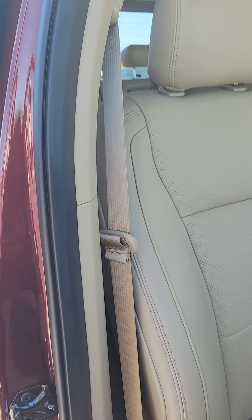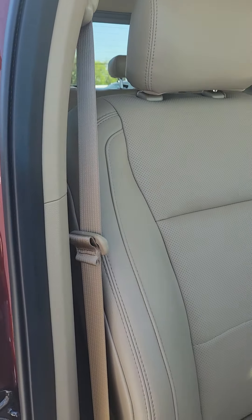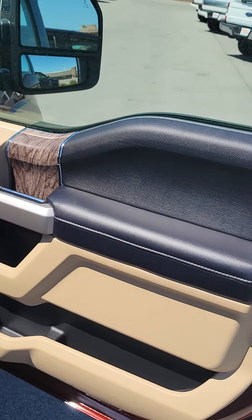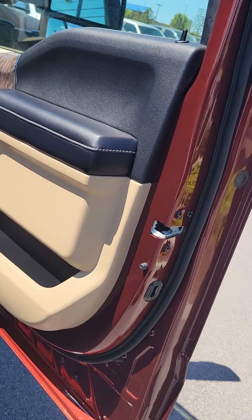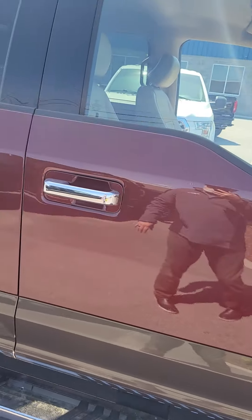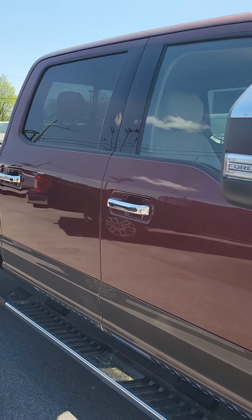The passenger seat looks brand new. And here's the passenger door. If you see anything there that seems off, let me know. We can shoot you some more video, take some more pictures for you.